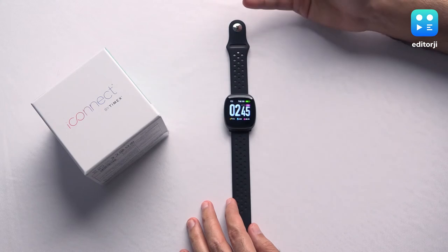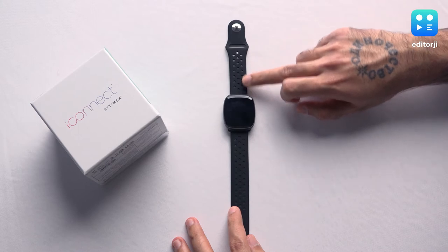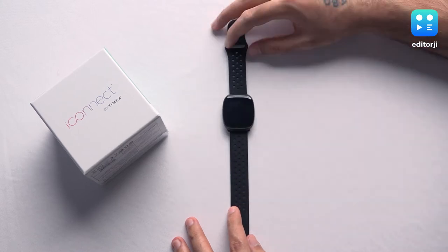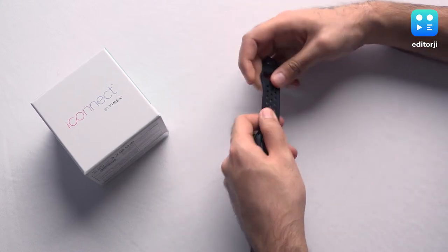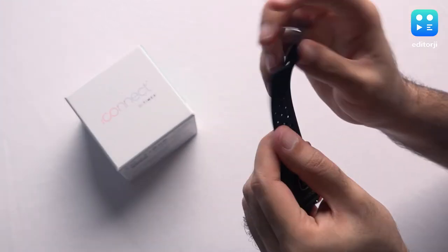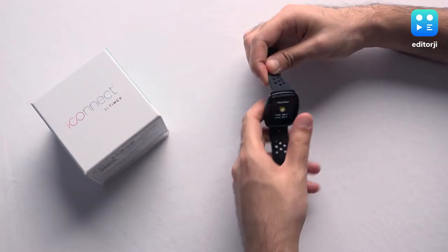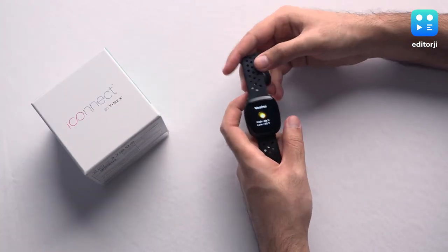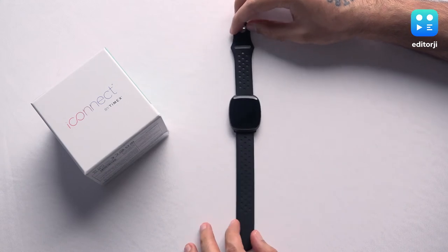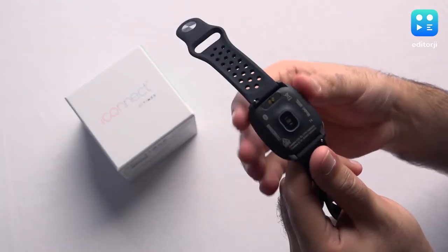On the design front it looks like a cross between a Fitbit and an Apple Watch Nike Sport Band — that's why it's got these holes in the band. The band itself is actually quite soft-touch material. I was surprised by the quality — it seems to be of quite high quality and is very flexible, so you're not going to have any issues with wearability.